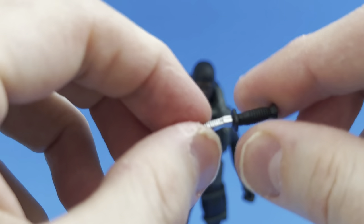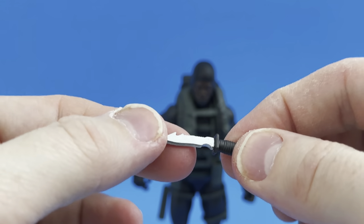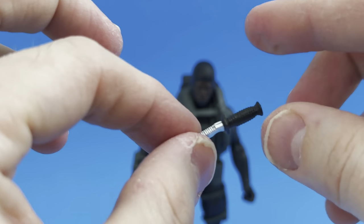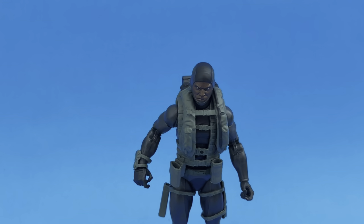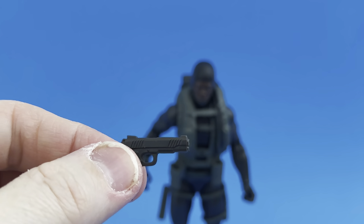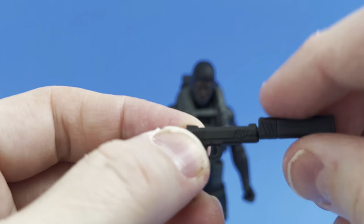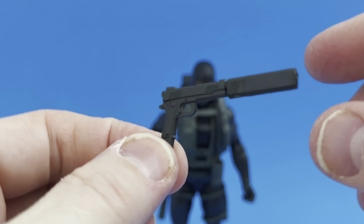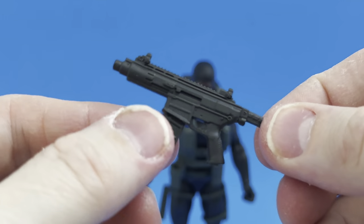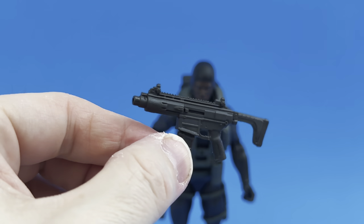One issue getting these out of the package is that the smaller weapons are really in there tight and you bend them when you pull them out, but luckily the material is flexible and you can get it flexed back. He came with his sidearm pistol with extended magazine and a silencer already attached. He also has an assault rifle with a removable clip — all accessories we've seen before with various figures throughout the Classified line.